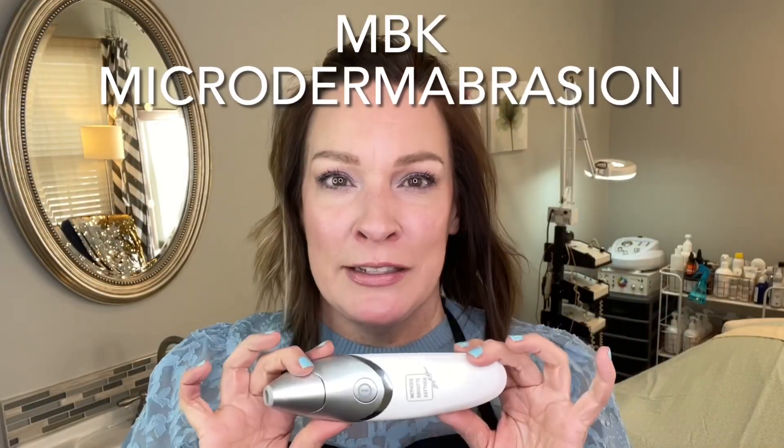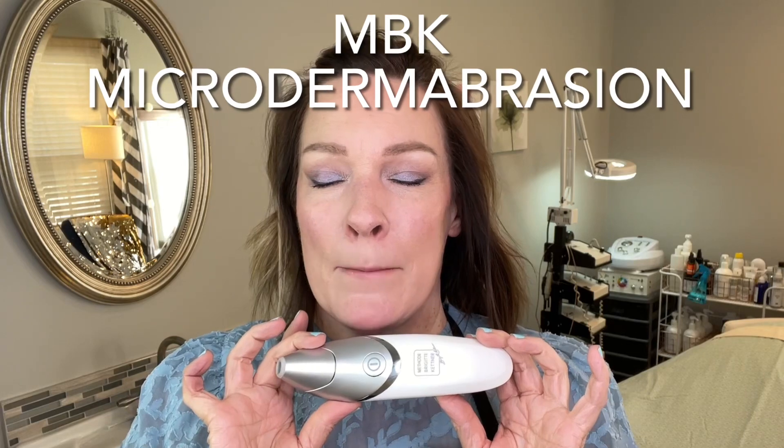I have the perfect device for you. This is a German-made device — it is microdermabrasion, which you can use around the eyes. I'm going to show you how. It's a little tricky and takes some practice, and you want to start out with the sensitive head on this.